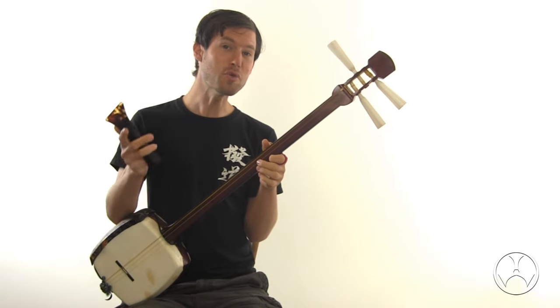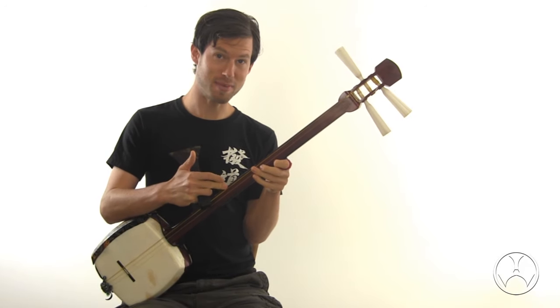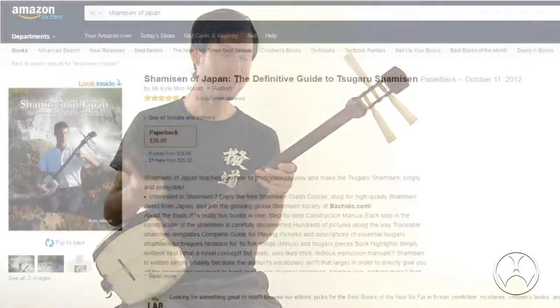Believe it or not, you can start learning how to play and build the shamisen using my book, Shamisen of Japan.